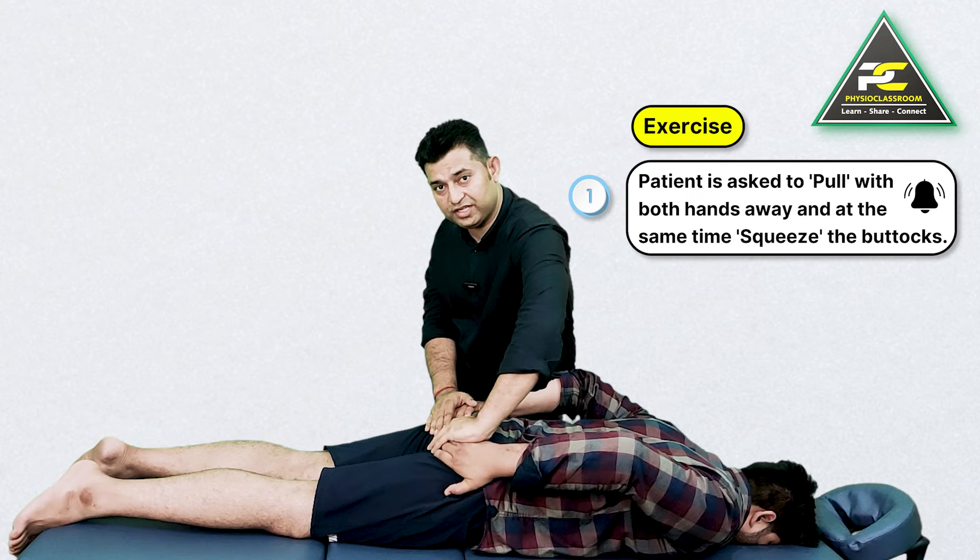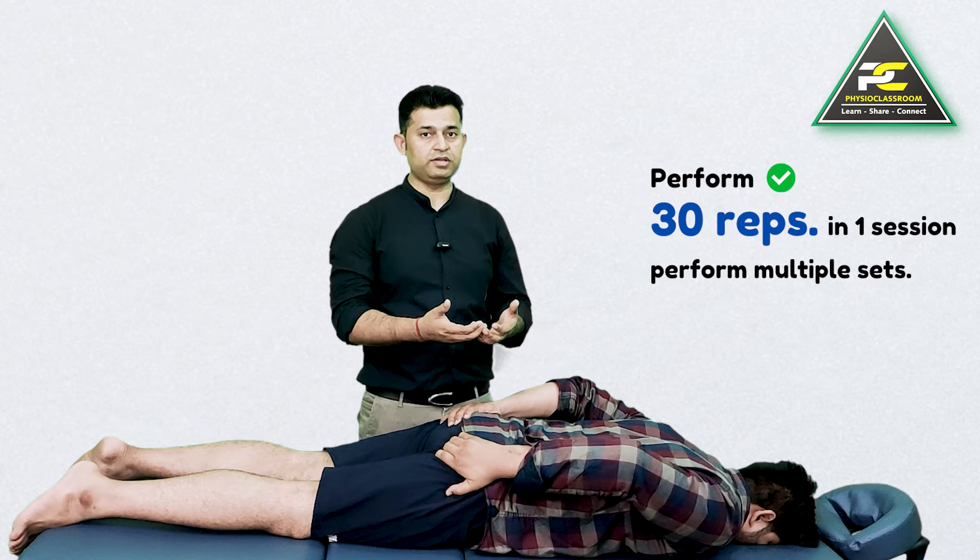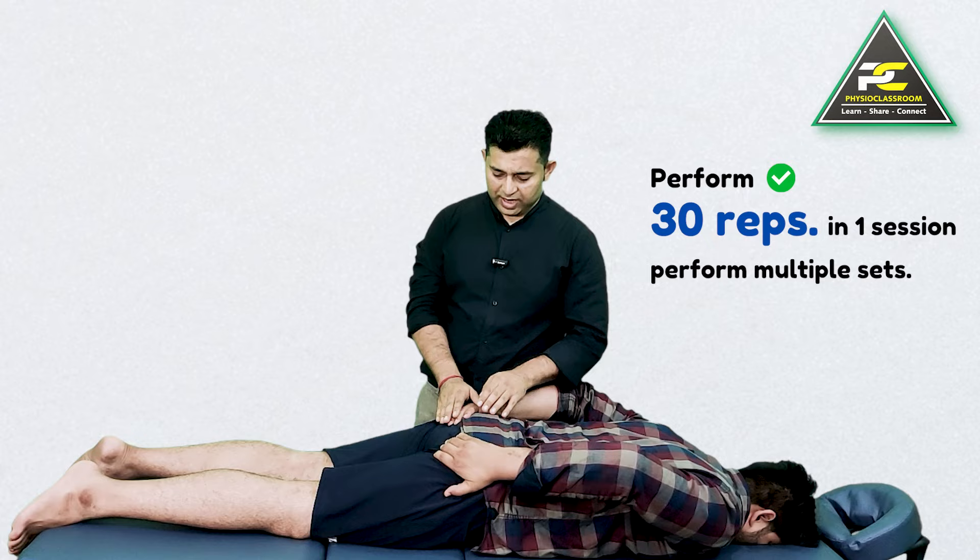Do this for at least 30 repetitions in a single session, and you can do multiple sets in a day.